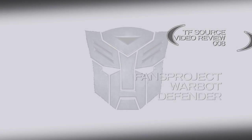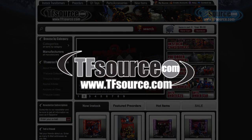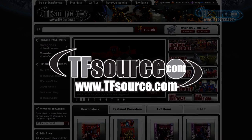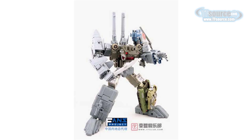This is a TFSource video review of Fans Project Warbot Defender. TFSource.com tends to focus on a lot of Transformers-related figures that you cannot find in U.S. stores. And as such, many of the recently available third-party toys have been made available on TFSource.com.